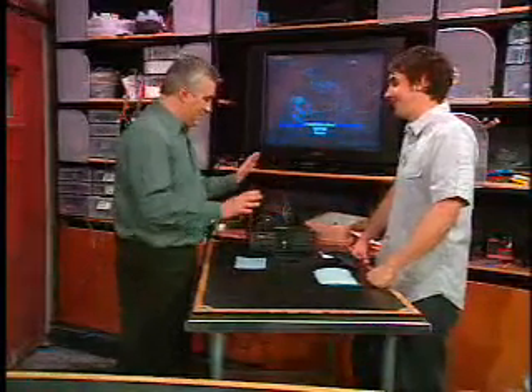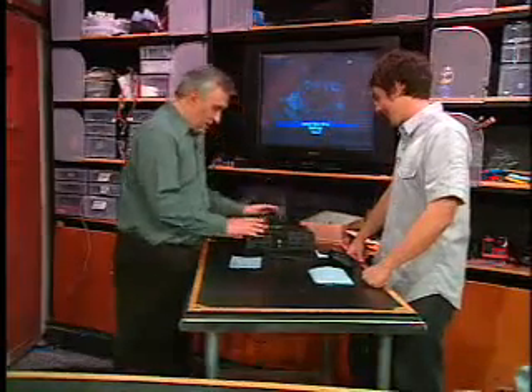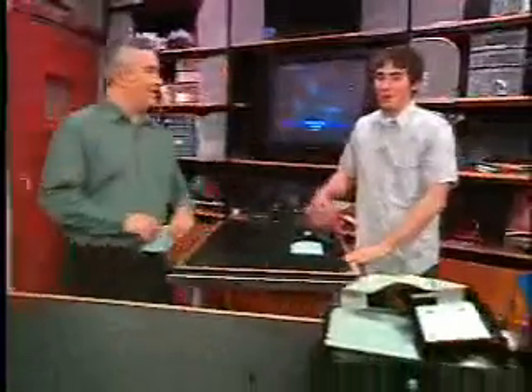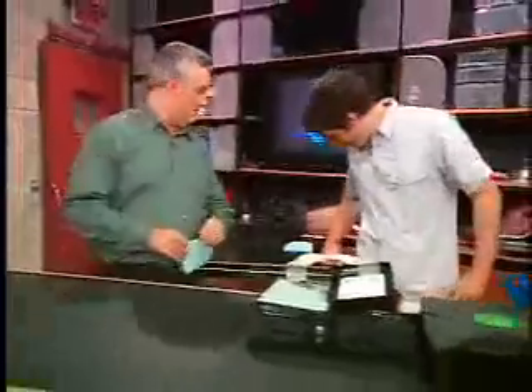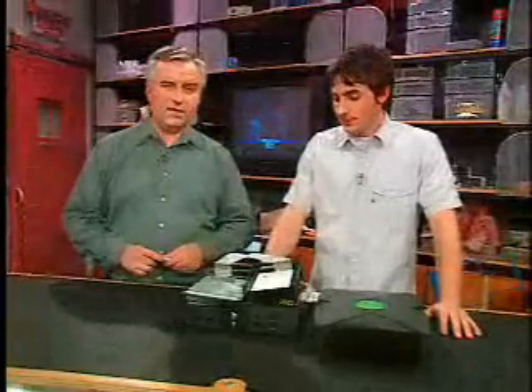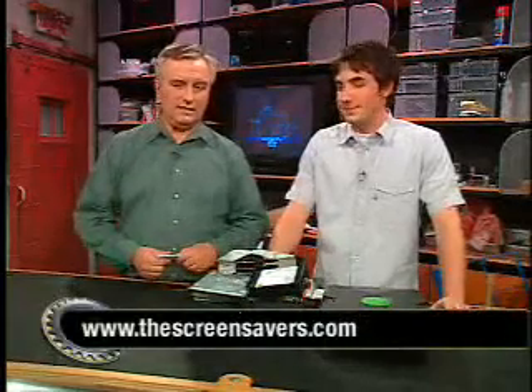So they've done all this, they've got the hard drive in — now it's time to fill it up. We're going to fill it up with all kinds of stuff, and we're saving that for tomorrow — actually two days of filling up your hard drive. We've got media stuff going on there, backed up games, and we're going to talk more about that in the next couple of days as Kevin continues our tour guide from the dark side. For more information on Xbox hard drive mods, check out his article at thescreensavers.com.